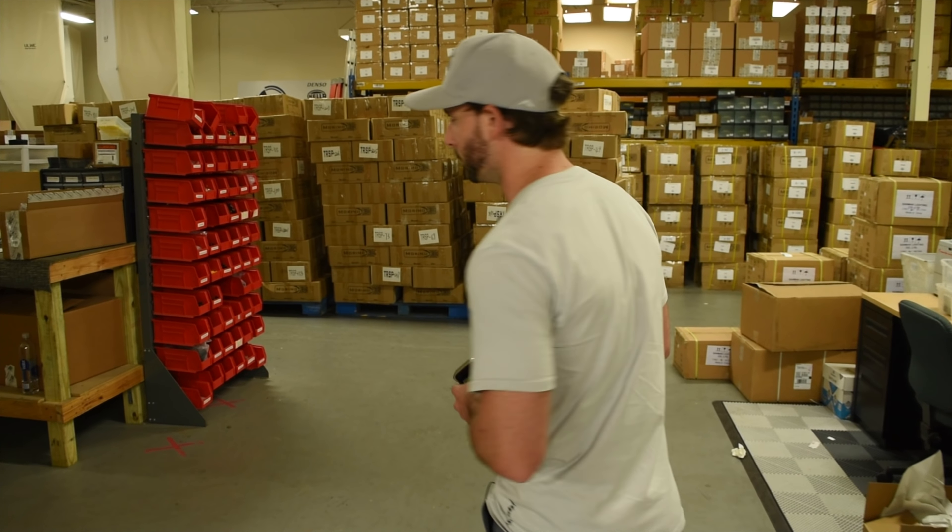So what we're going to do today is take the best of the best from Osram, the best of the best from our Philips shootout, and throw in the Morimoto and see how that fares. I'm going to go grab some bulbs off the shelf here in the warehouse and get right to it.